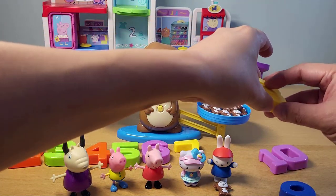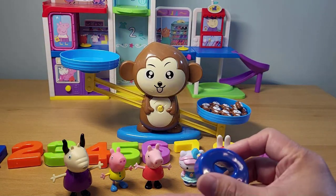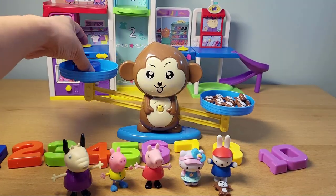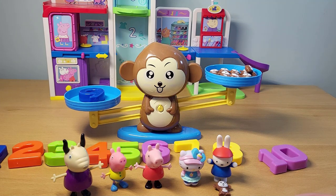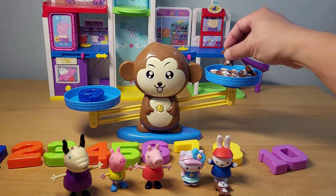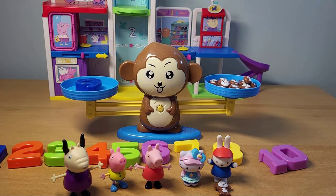Now let's look at the number nine. We have eight monkeys in there — how many do we have to add for it to balance? I think we need to add one more marvelous monkey. And there it balances again.